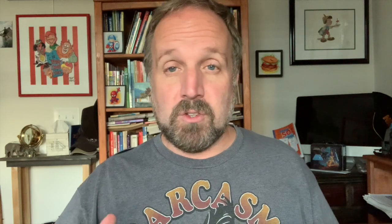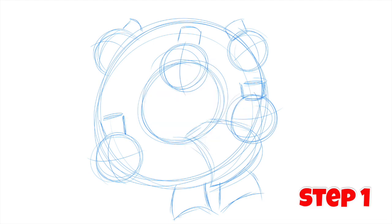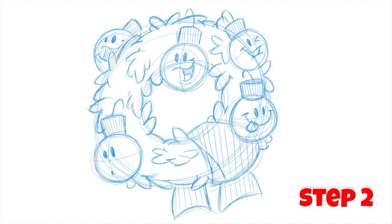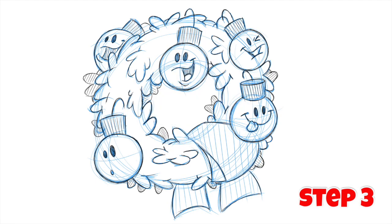All right, so let's begin our lesson today. If you're ready to have some fun, we're doing this little cartoon wreath with some ornaments and a ribbon on it. You'll need your paper and a pencil — I think we're ready to begin. Here's step one. And here's step two. And here's the final third step.